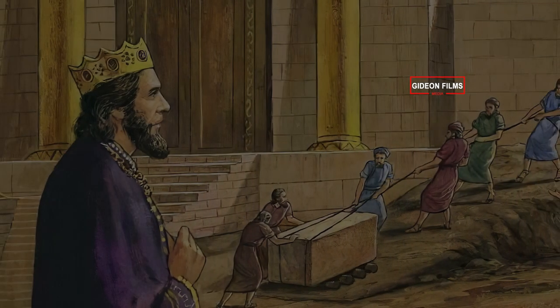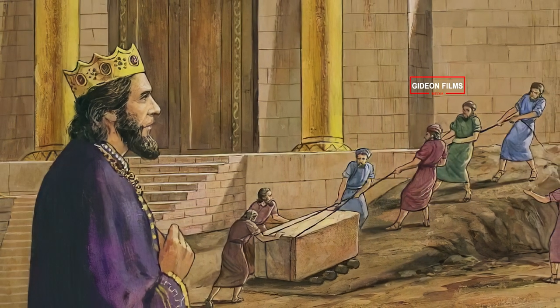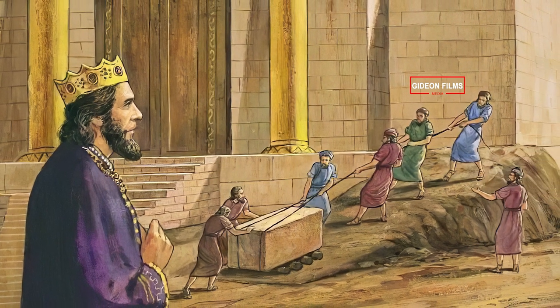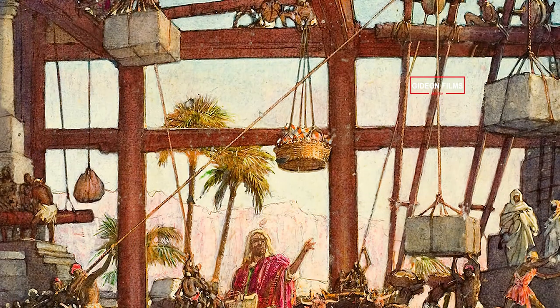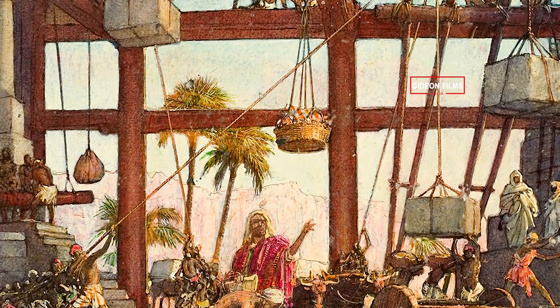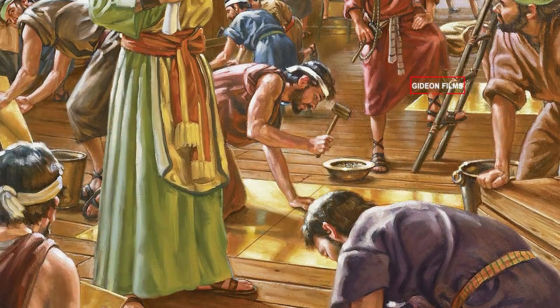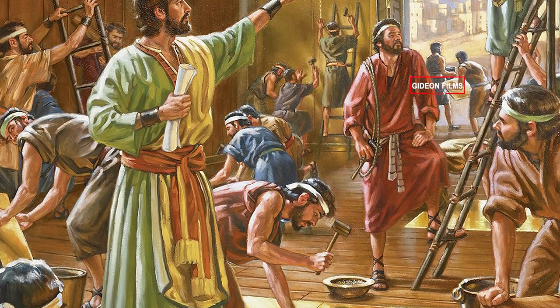Then Solomon began to build the Temple of the Lord in Jerusalem on Mount Moriah. It was on the threshing floor of Arunah, the Jebusite, the place provided by David. He began building on the second day of the second month in the fourth year of his reign.